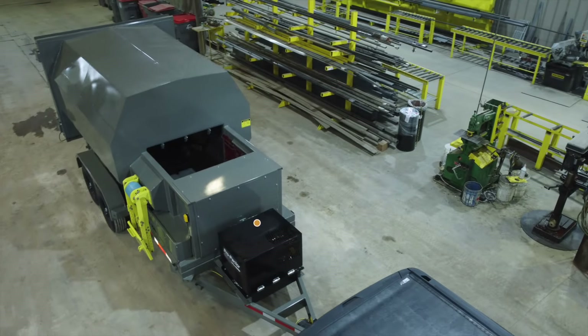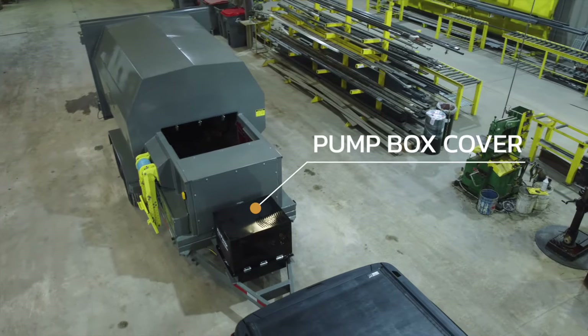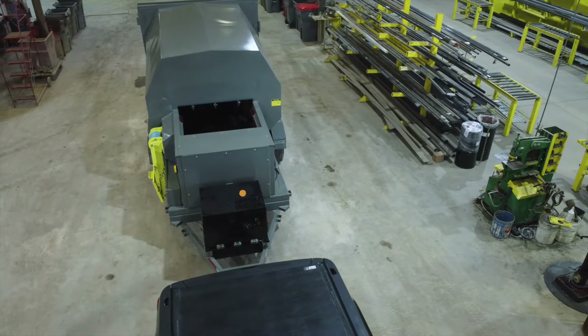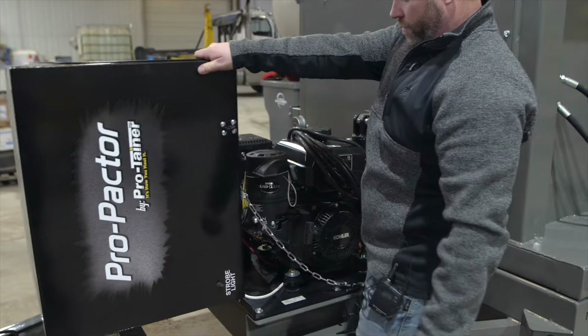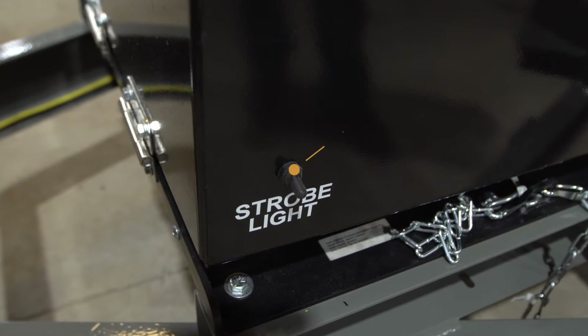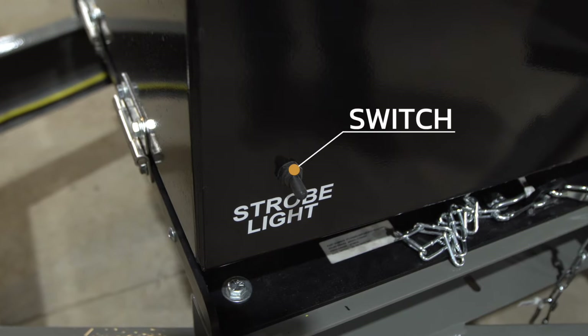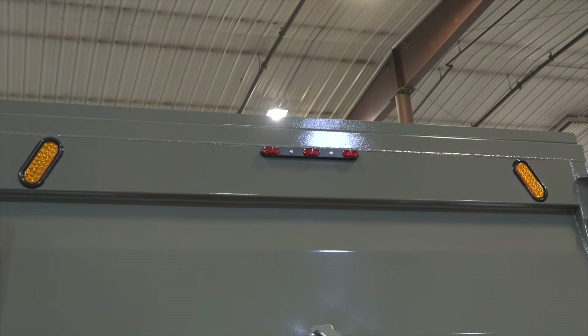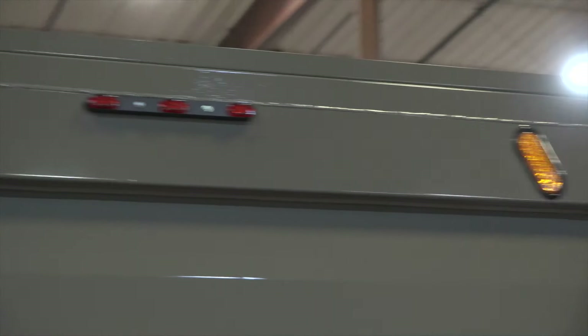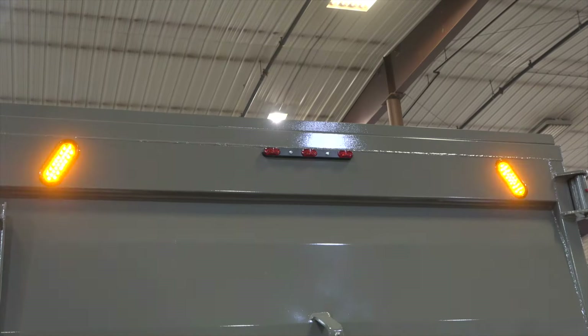A steel pump box cover protects the engine and all of the hydraulic components while traveling. It is vented for safety; however, it is recommended to run the engine with the cover open to allow the engine to breathe. On the side of the pump box cover is a strobe light switch. This will turn on the two rear LED strobe lights, which are there for public awareness and safety as the trailer can be used for curbside pickup.